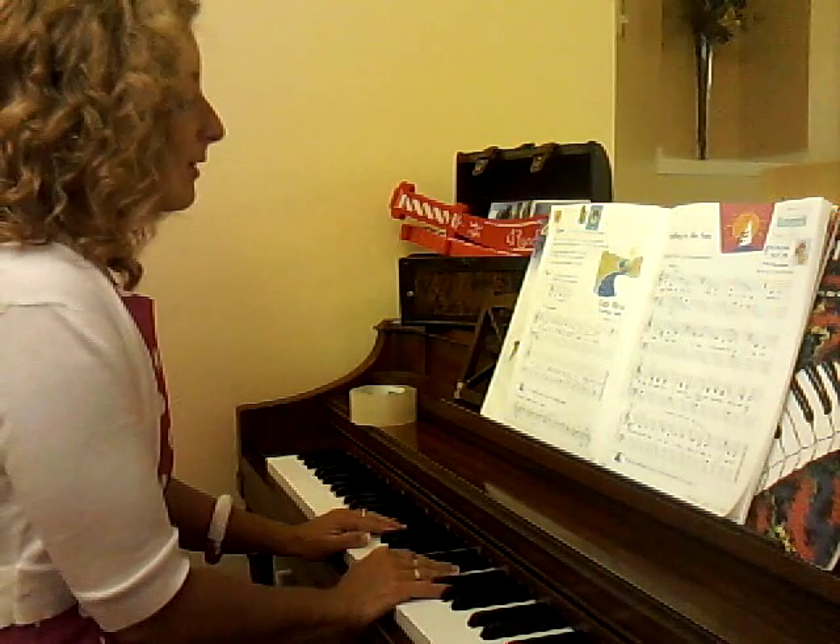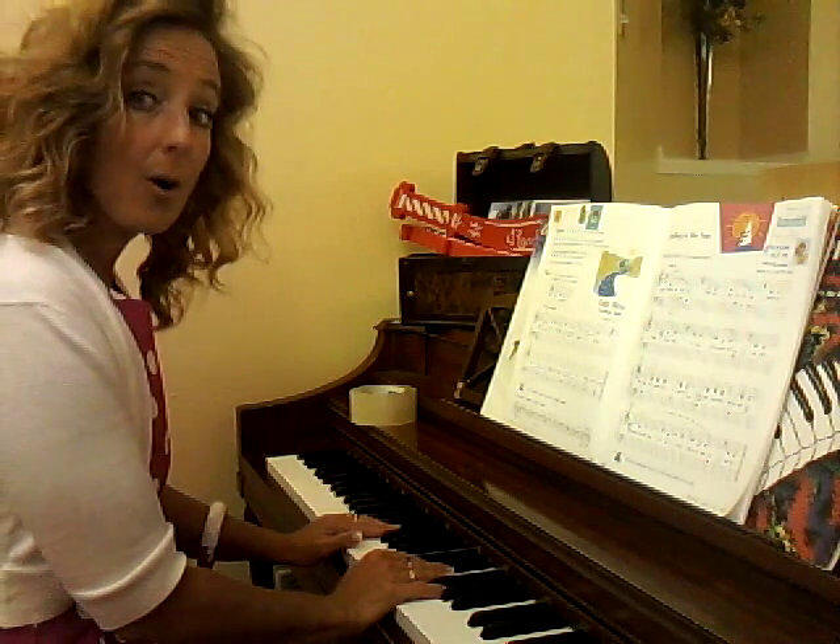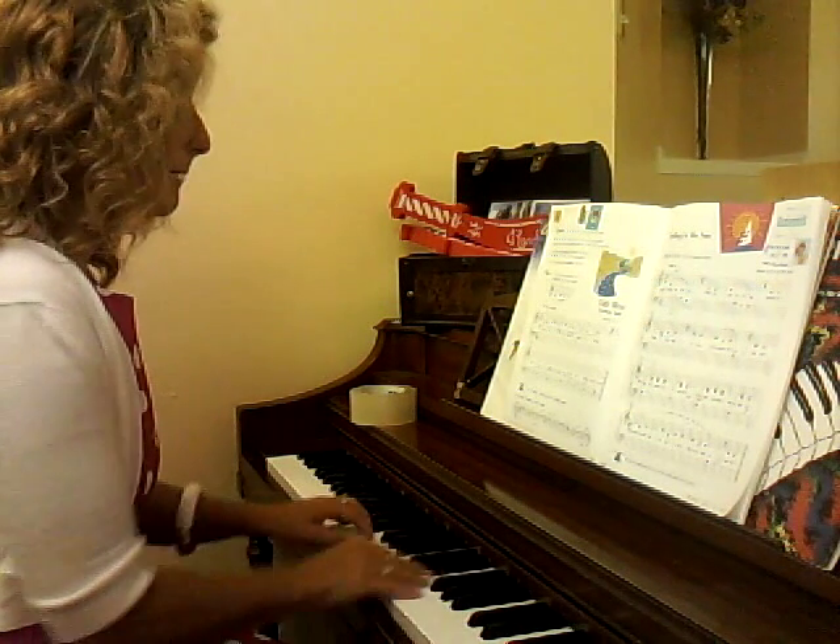Here we go. We've got our Little River. We're in C position. 1, 2, 3, 4, 1, 2, ready, play.